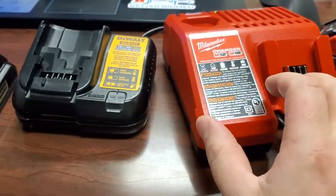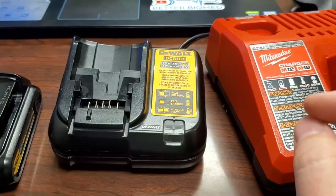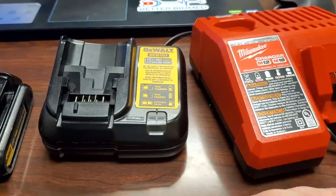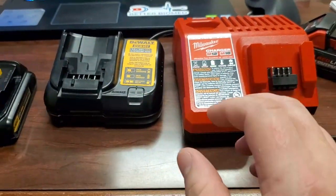You can just tell that the Milwaukee definitely feels like a more sturdy product — it's definitely heavier — but they both do about the same job. Let's go ahead and take a look at the inside of these to figure out what's going on.